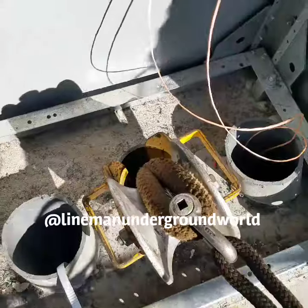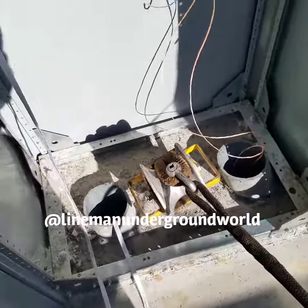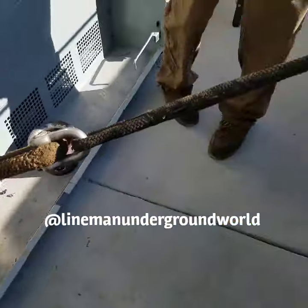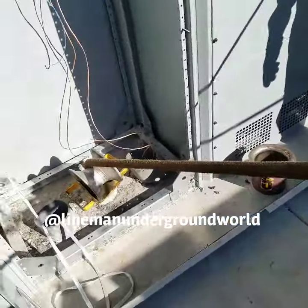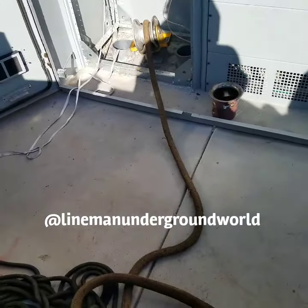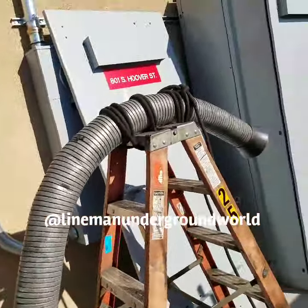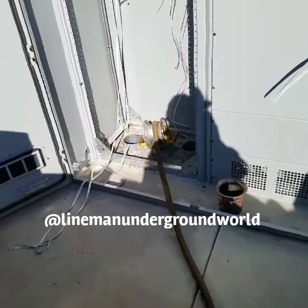We're just going to take up the slack. We're taking our bigger line in. Now that we got our line, we're going to put our feed tube in place and we should be able to feed the cable.